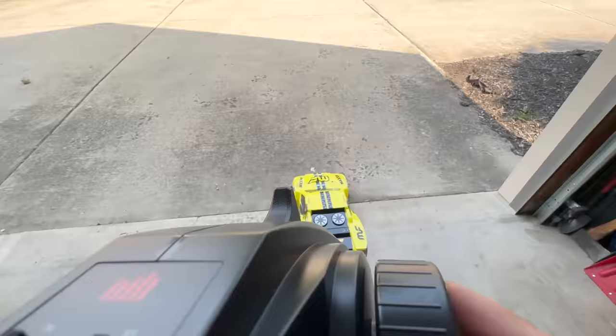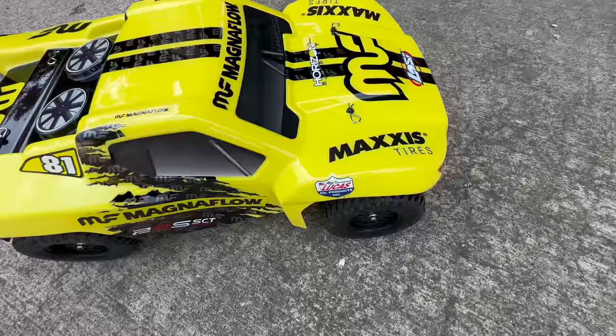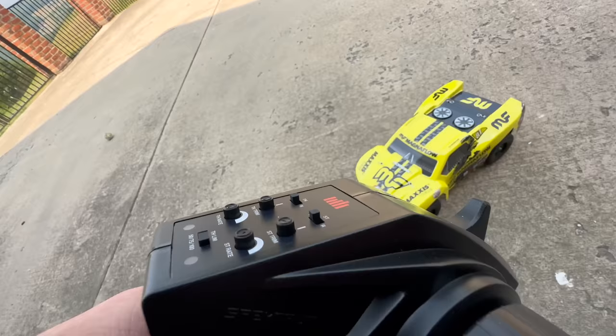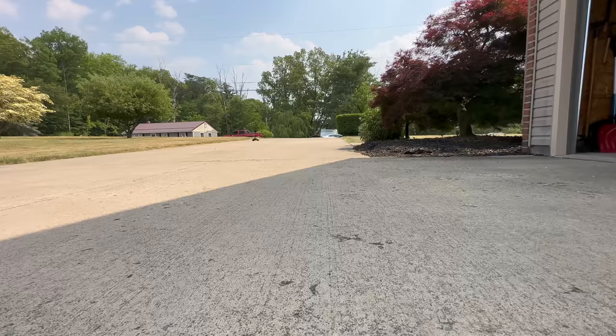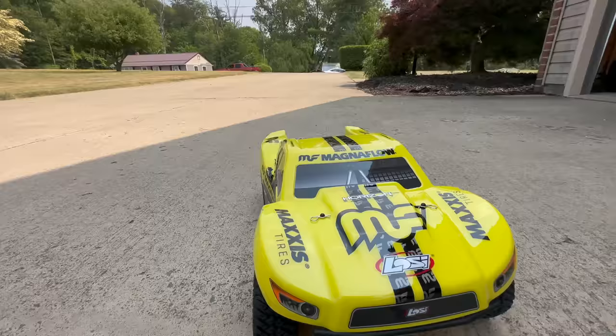Now comes the kind of tricky part — I want to control this but also show you what it's like. We'll take it out here and do a little speed run. I haven't done any trim or anything, so see how this — holy, oh my gosh! I had no idea this thing was this fast! Okay, first flip and no body damage. You can actually turn the throttle down a little bit, but we never do that.